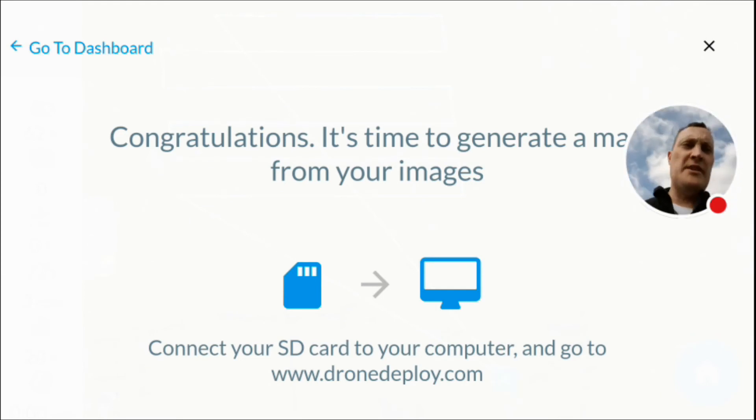Although it didn't show it had taken any pictures and it didn't appear to have taken any images, it says that it has. So we'll head home, stick the SD card in the computer and see what's happened.